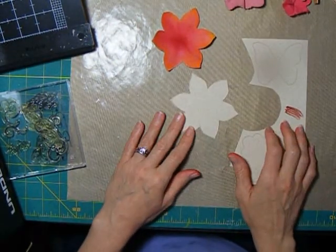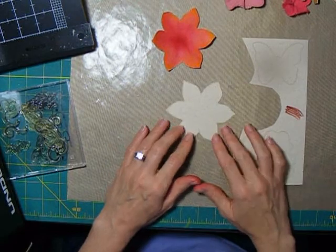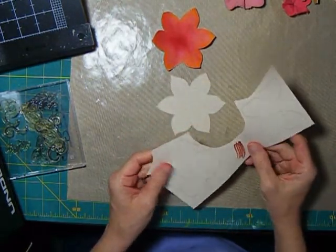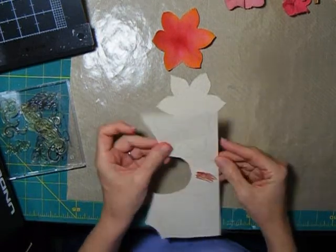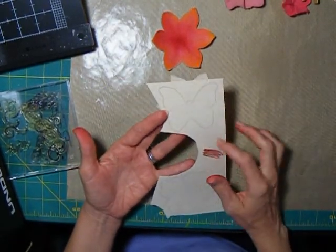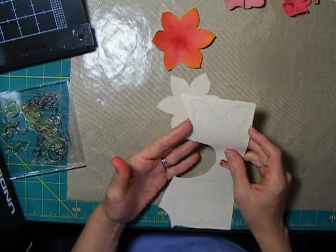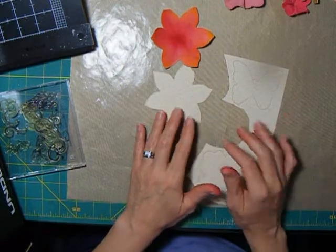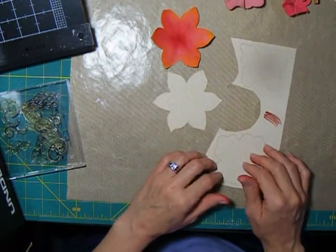Hi, today I want to look at some different ways to color canvas. This particular canvas I think is from Prima. I'm not sure this particular product is still available, but there are lots of canvas items out there, mistable items, and of course you can mist it, but there are lots of other ways to color these as well.